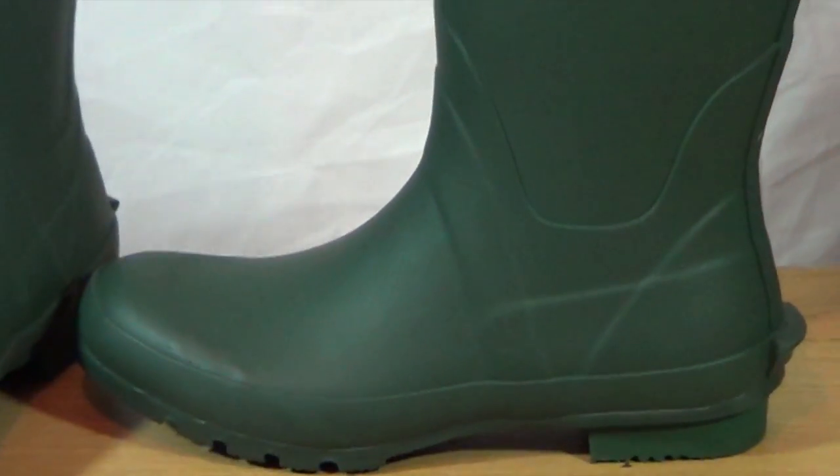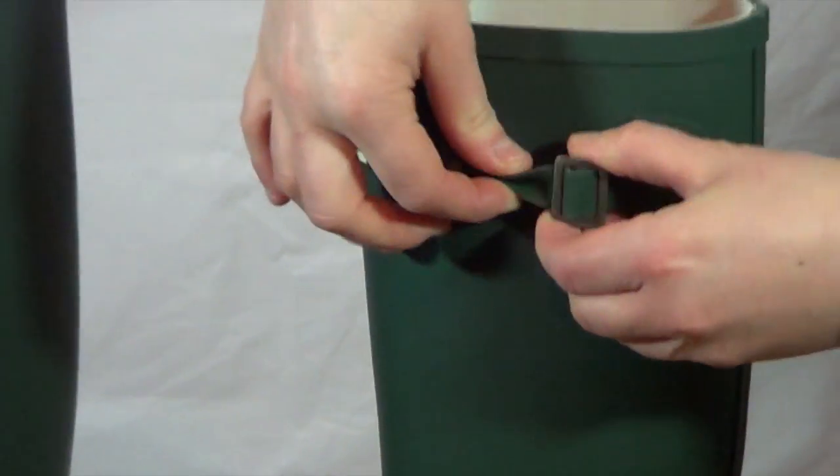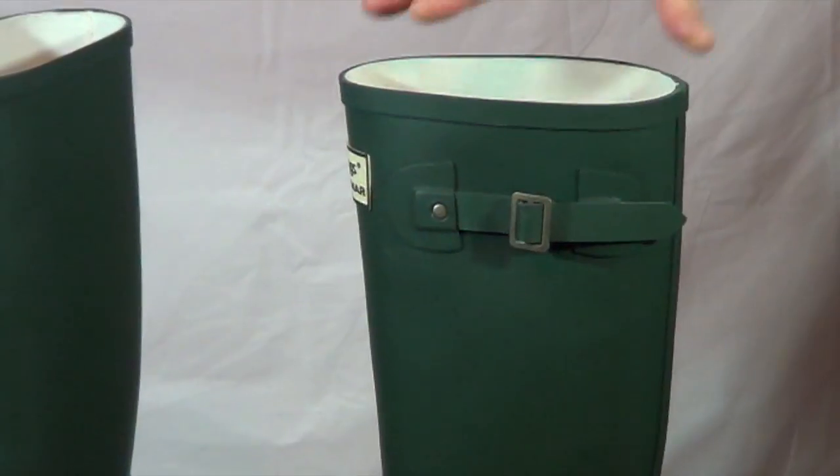The Braemar also has an adjustable strap so you can make it tighter or you can extend it a little bit as well, so it gives you a little bit more flexibility.